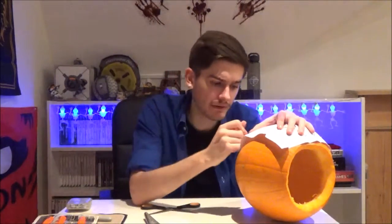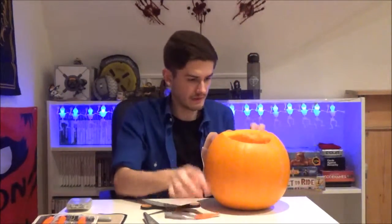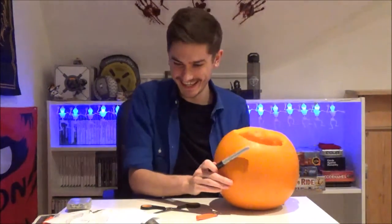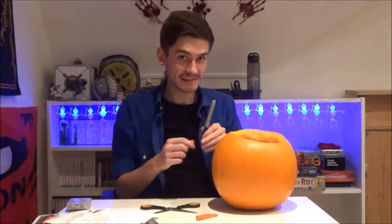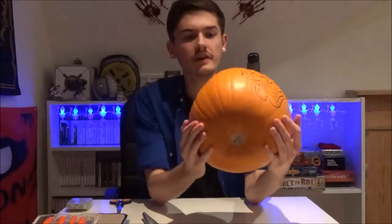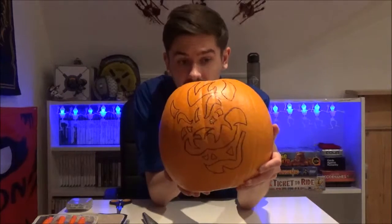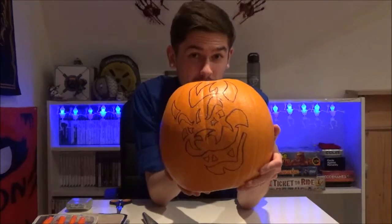There goes my lid. I need to invent a pen with a needle at the end so that you can trace through paper. That's going to have to do. Let's see what we've got to work with. Not too bad, but not too good. So the trace is on. I don't know if you can really see that. I had to freehand most of it because it didn't really come up properly.